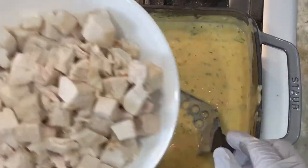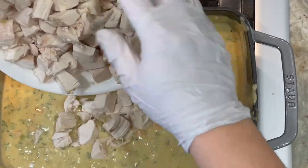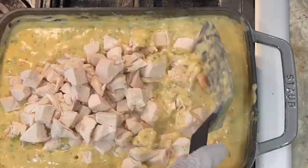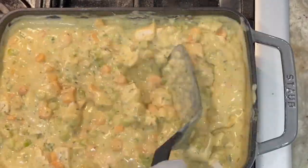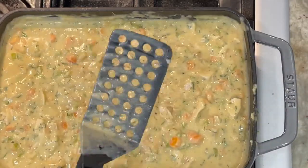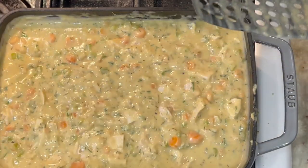Finally, we're going to add in our chicken — our chicken cubes. This is about one pound of chicken cubes. We're going to turn off the heat and cool this down before we put our pastry on top.